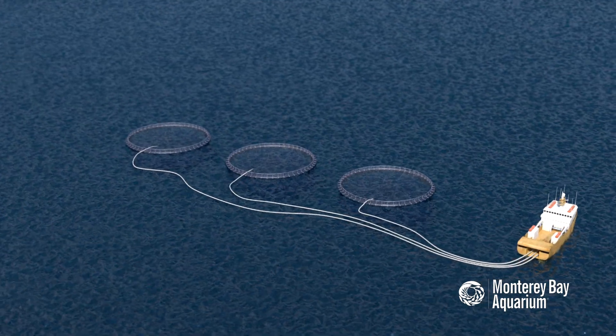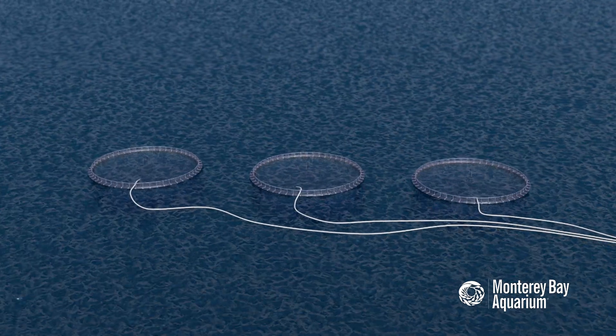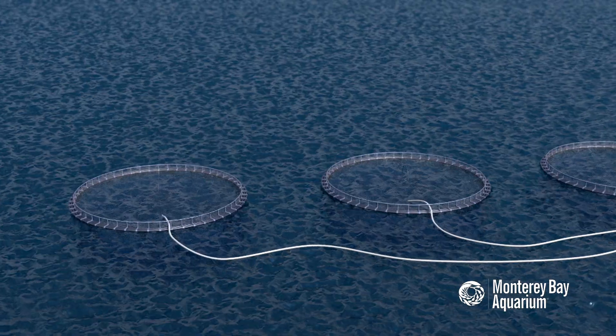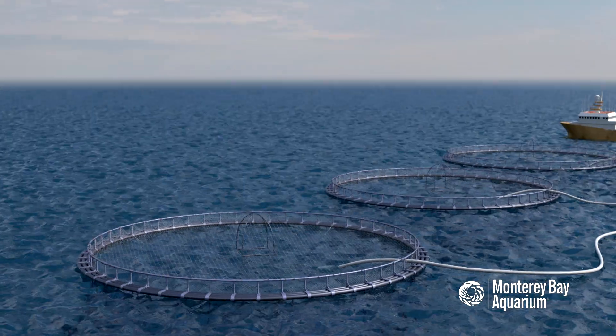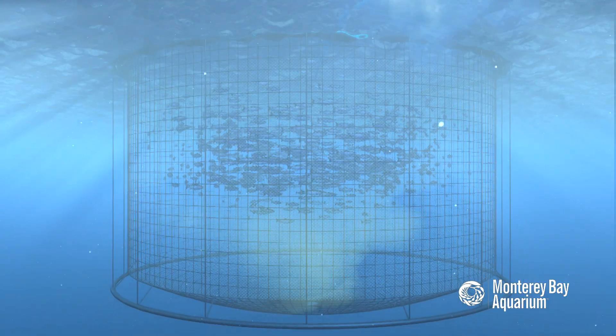A popular way to farm-raise fish is to use net pens or net cages. These pens are placed directly into the water and anchored to the bottom. Net pen aquaculture operations raise several conservation concerns. Water flows freely through the pens and can carry waste and chemicals like pesticides into the local environment.